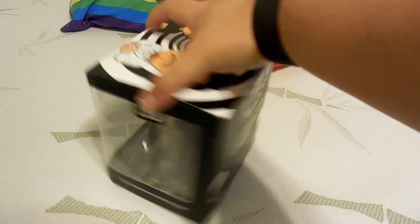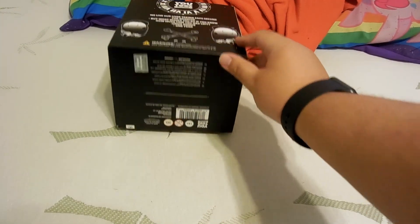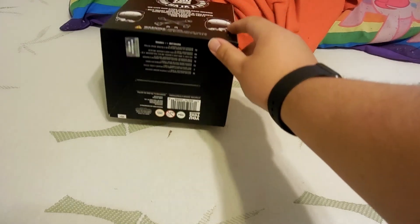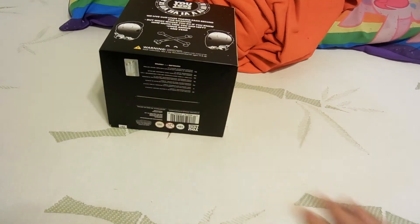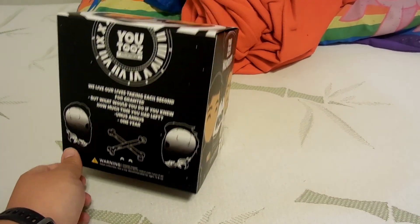It says right here — I don't know what's going on — "Mark." On the back is what I just read to you. On the bottom, it says to claim on YouTube.com and scratch it there, so I'll find out what that is when I'm done recording.